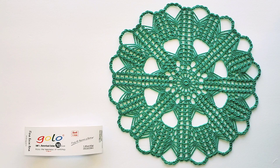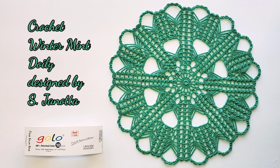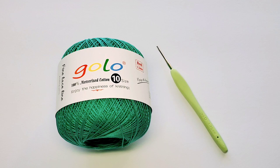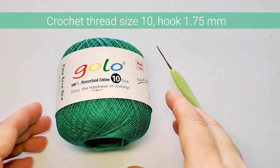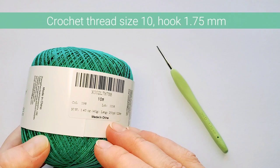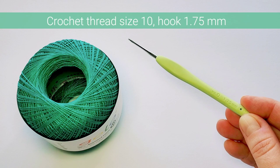Hi, this is Raina, thank you for joining me on my crochet channel. To celebrate winter, we'll make the Winter Mint doily using the wonderful Golo crochet thread. This one is easy — it has 18 rounds and measures about 10 and a half inches in diameter. I'm using Golo crochet thread size 10, 100% mercerized cotton, 150 yards, 40 grams per ball, in the color called Little Green. My crochet hook is 1.75 millimeters. Let's get started.